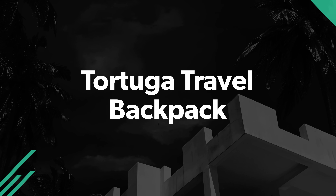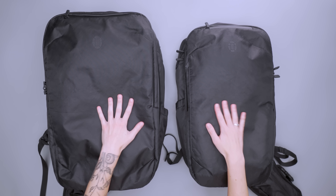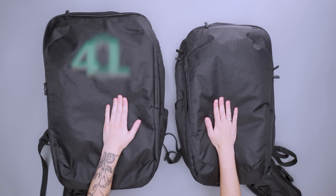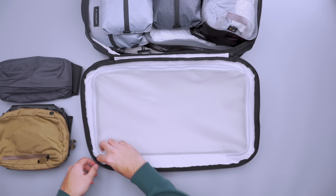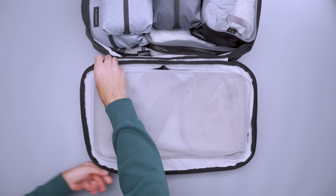We're kicking off this video with one of our favorite new travel backpacks. Tortuga updated its popular Outbreaker design that allows you to customize your organization. Since the Tortuga Travel Backpack comes in 40 and 30 liter options, you can choose a size depending on how much you need to bring. Its built-in organization is bare bones, which caters to packers who prefer using packing cubes and pouches.